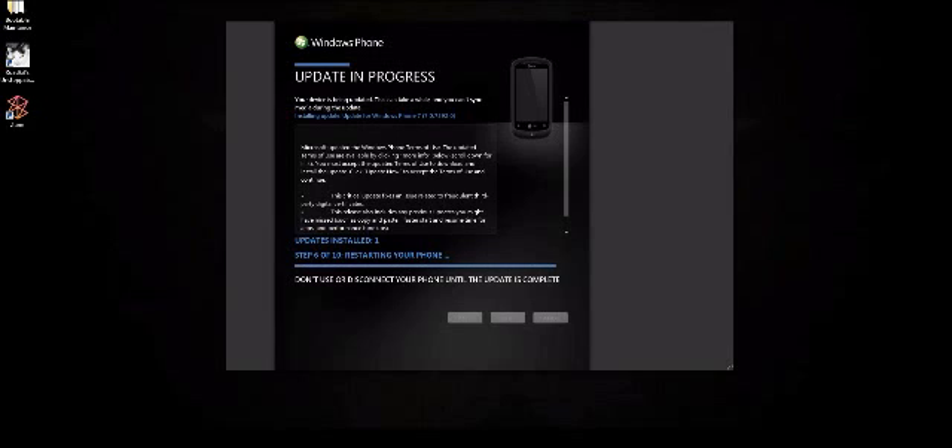Now it's restarting the phone — we're on step six of ten. This one took a little longer than the first update, but not much. The first update was about two minutes to do the whole thing. Now it's creating a backup on step seven of ten, backing up everything from my phone to my computer. There's not much on the phone since I've only had it two days — so this is a perfect time to do the update. If you had a lot of stuff on the phone, it would obviously take longer to create the backup.